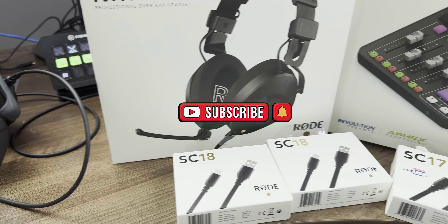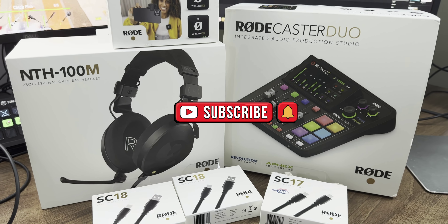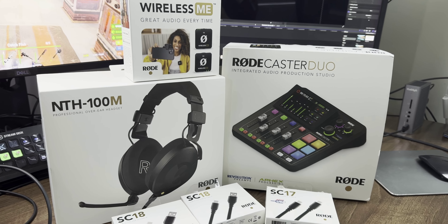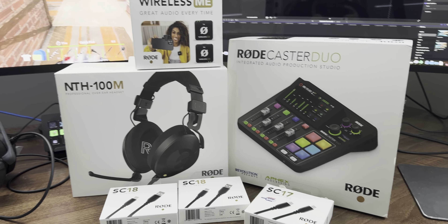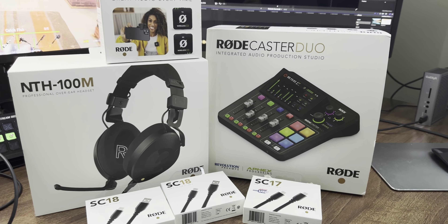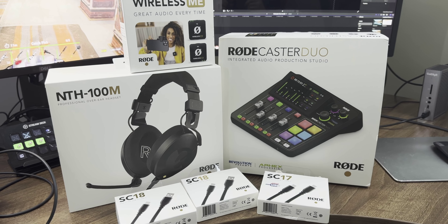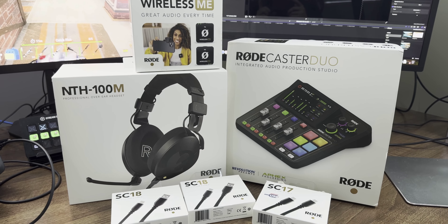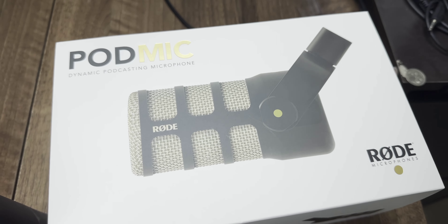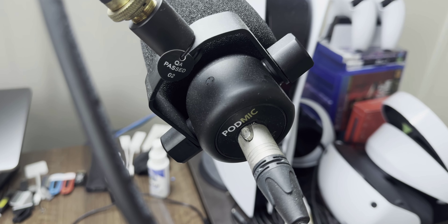Hi guys and welcome to another P Carry 12 Productions video. This is the Roadcaster Duo bundle — as you can see right here, this is everything that I need to get swapped over from my GoXLR setup. So let's get straight into it, starting off with the NTH-100M. I already have the podcast mic — the original Roadcaster pod mic for XLR — so I don't need the USB one.